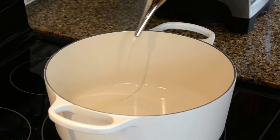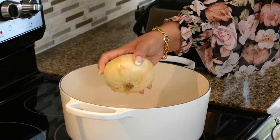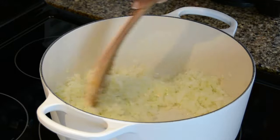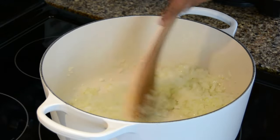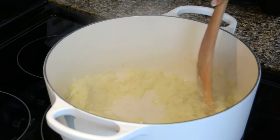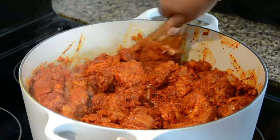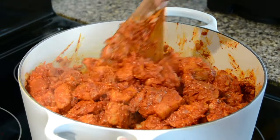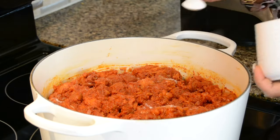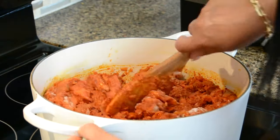To a heated pot we're going to add some vegetable oil and toss in three large onions that we have finely chopped. We're going to sauté the onions till they turn nice and translucent — this should take about five to ten minutes. Now let's add in the marinated meat and give it a good mix so that the onions and the meat get incorporated well. Let's season this with some salt to taste — I'm adding in about three teaspoons.